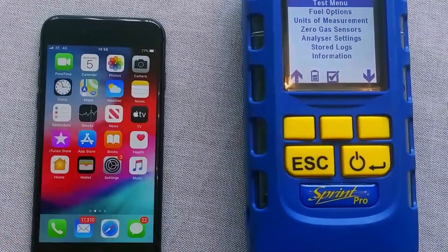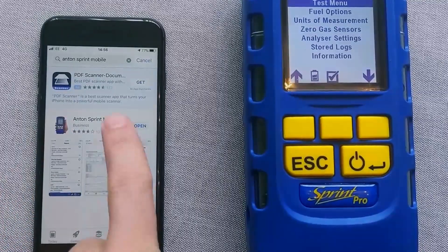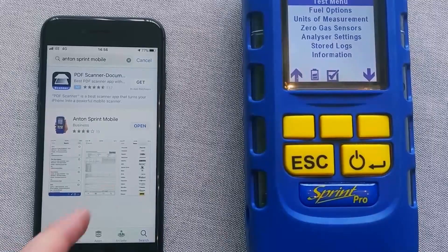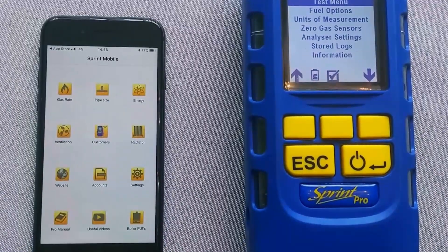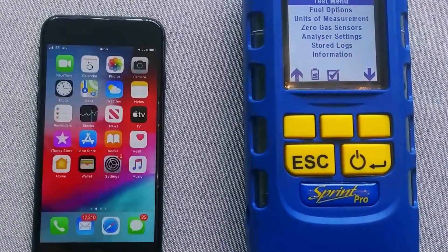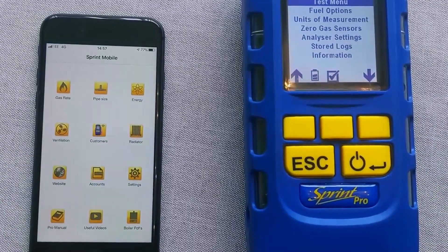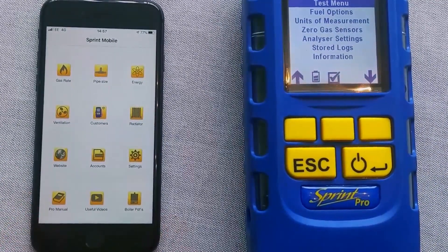Okay, so very simple. First thing you need to do is go into your App Store, search for Anton Sprint Mobile, as I've done here, and then obviously download that to your device. Once it's on your phone or tablet, you'll get an icon that looks like this — click on that, and then you'll move straight into Sprint Mobile.